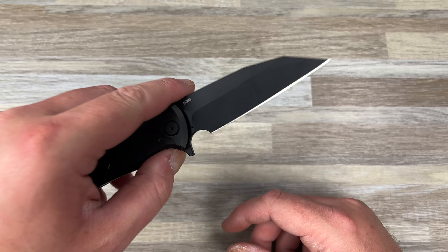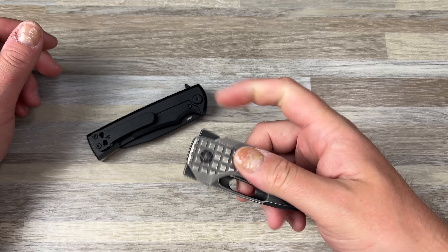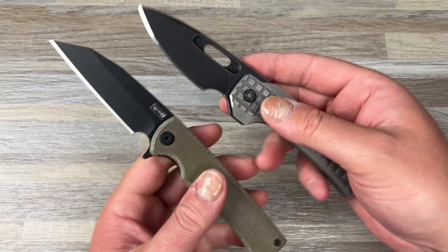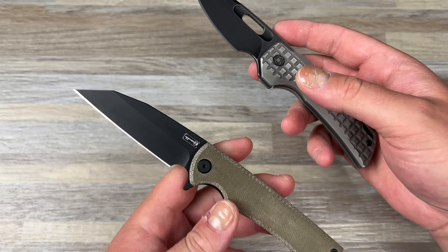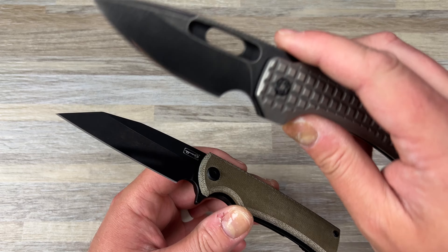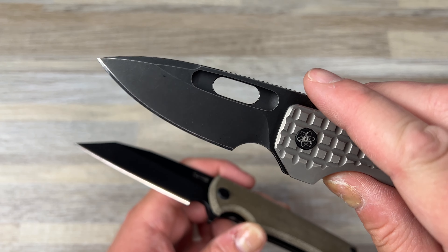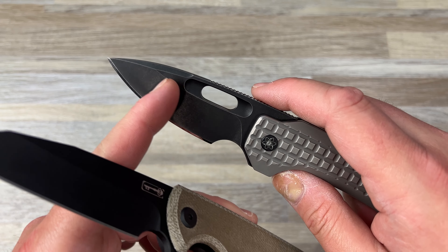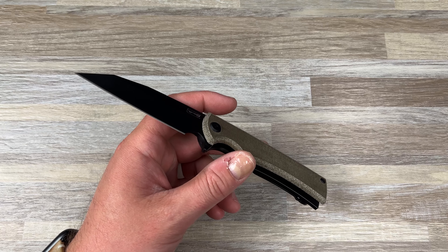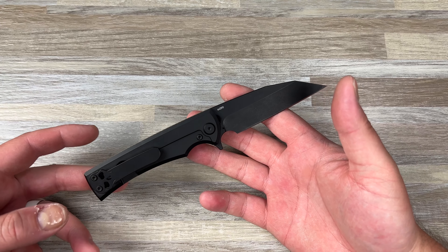Normally I'm not a coated blade guy. If I go coated, I always try to go black wash. This is more painted on — it's that PVD DLC. But this version is stonewashed, and to me that's just way better. You see the definition in these lines, it's got that tumbled look. I don't know, it's just better.